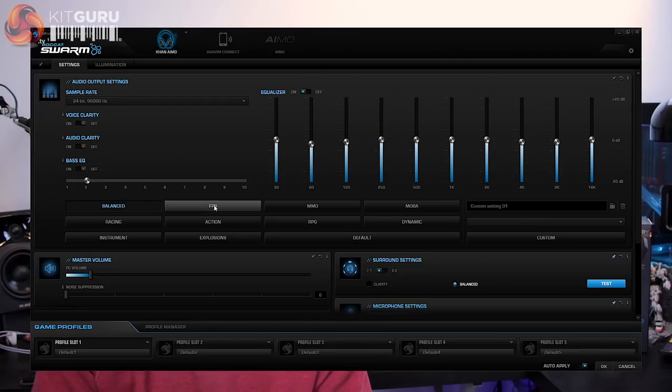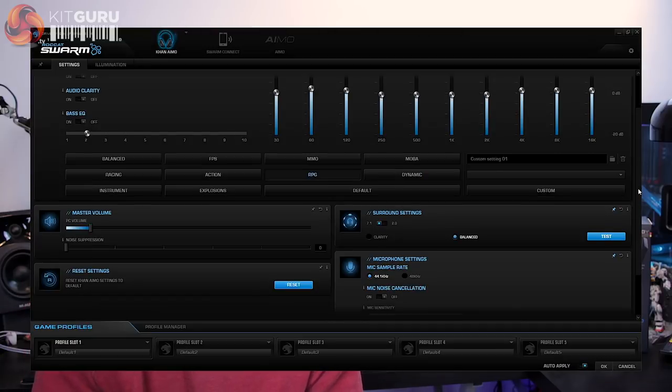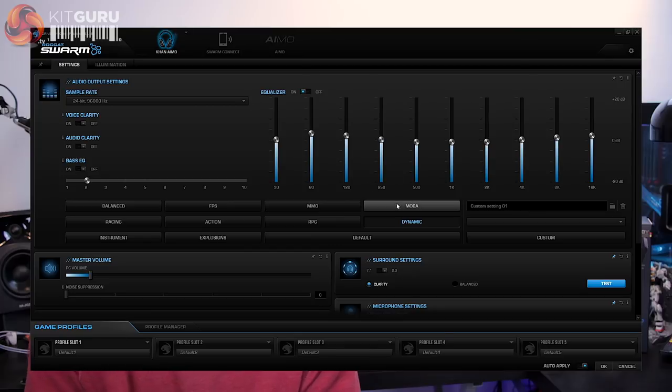The audio quality is solid for general media consumption, but the listed profiles show the Karn's strength in gaming, with options for FPS, MMO, and RPG just to name a few. These profiles didn't work 100% perfectly for the types of games they represented, but they did provide a great variety of options, and switching between them is super fast and easy with only a very minor delay. You can also play around with the presets or create your own EQ and custom profiles, and with the massive selection of surround settings and bass EQ options for vocal clarity you could be dialling in your perfect in-game settings for hours.